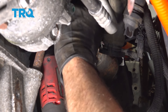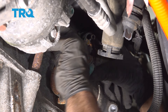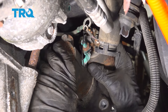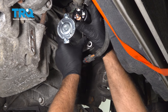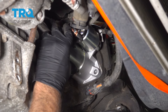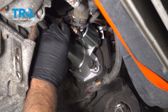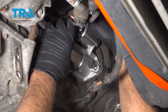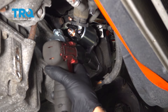Now take the two starter bolts out — there's one down here and one above. Use a 15-millimeter socket to take those out. Use an extension to take the other one off. Then take the starter and slide it up.